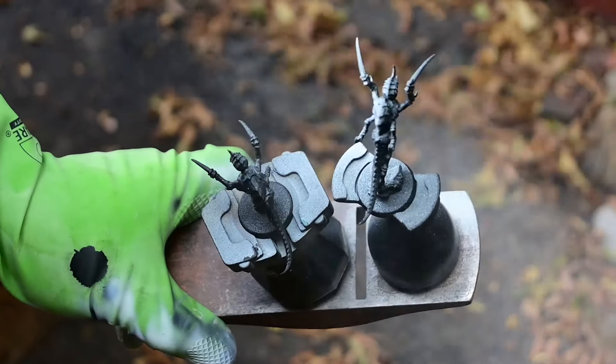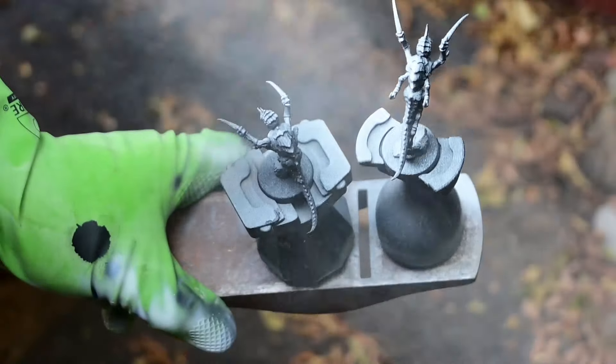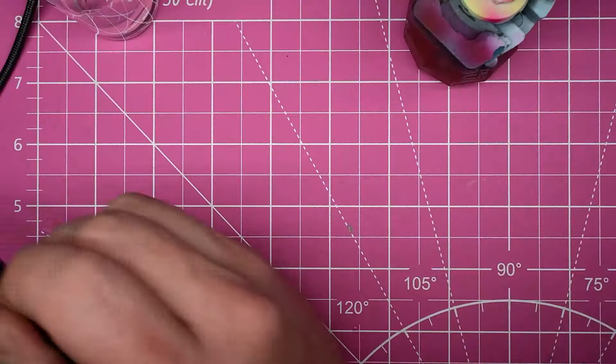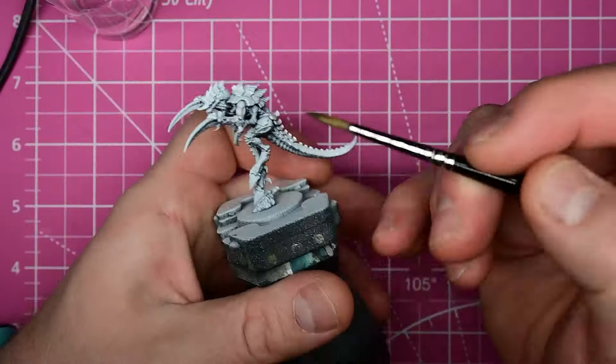Both miniatures start off with the same black prime with a white zenithal highlight. You can do this with a rattle can, you can do this with an airbrush. First up, let's do the tabletop ready method using contrast paint.